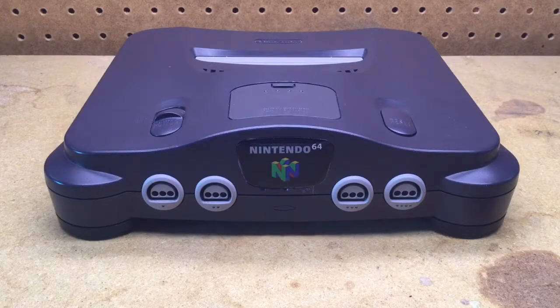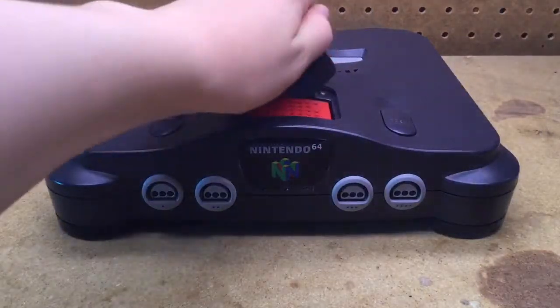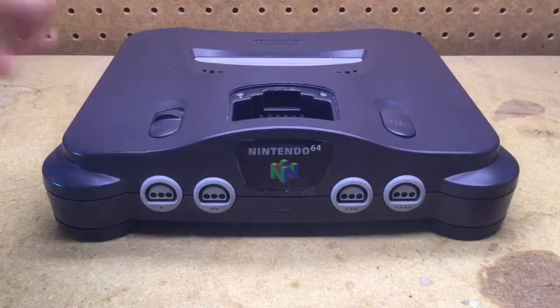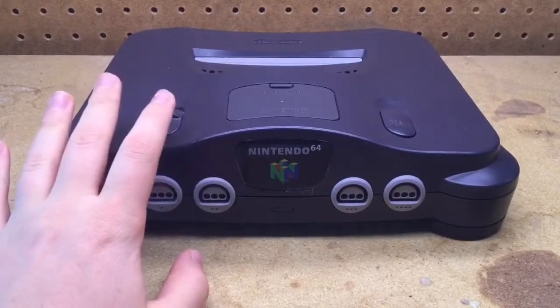Metalheads FlyingV here, and today I'm going to show you guys how to disassemble and reassemble a Nintendo 64. First thing you want to do is remove your expansion pack. Be sure to also remove any controllers or cables connected to your system.